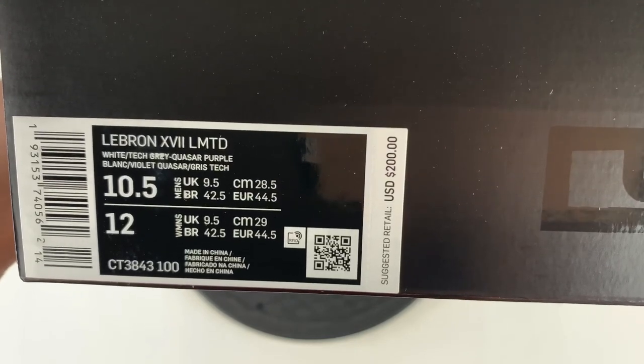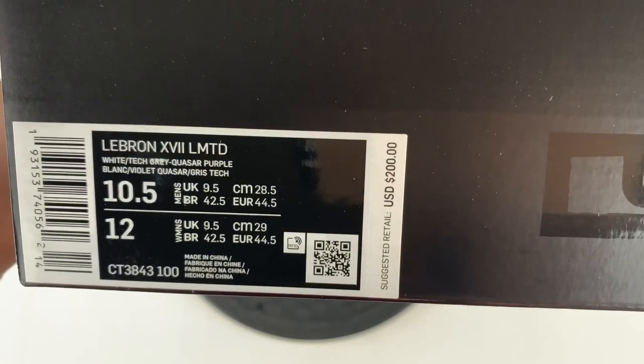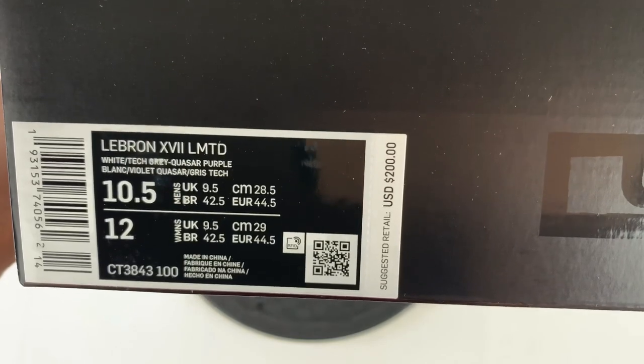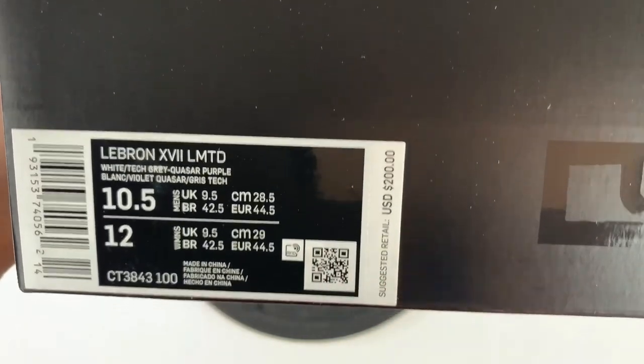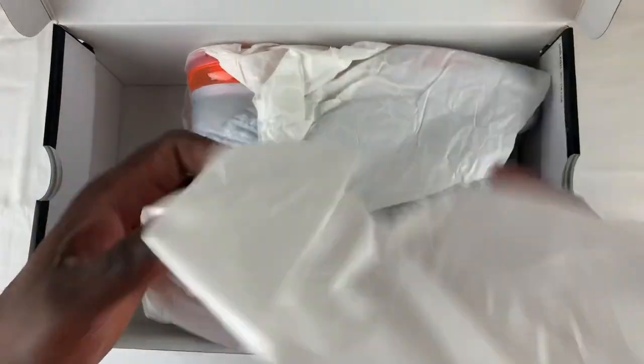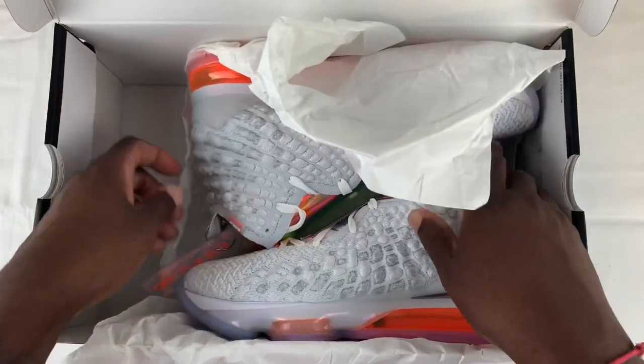The style code is CT3843100. I did go up a half size, mainly because I do have LeBrons and I know I have to go up a half size. The color scheme is white, tech gray, and purple, and the suggested retail was $200. Standard tissue paper, nothing on it — looks like they just threw them in the box, but it's not bad.